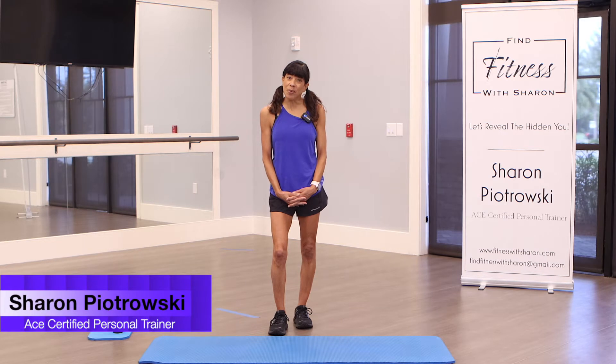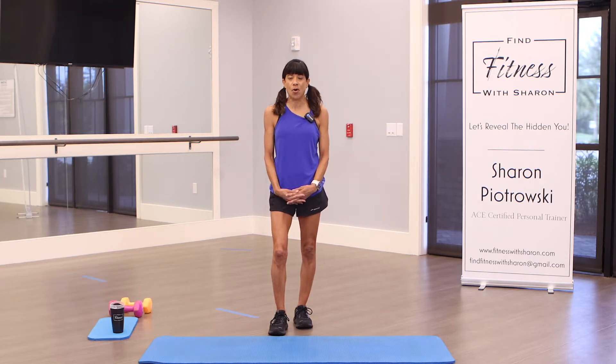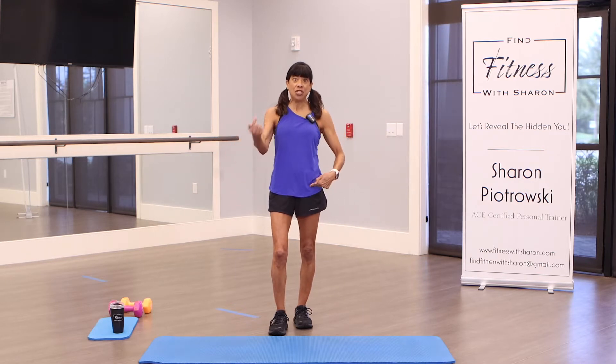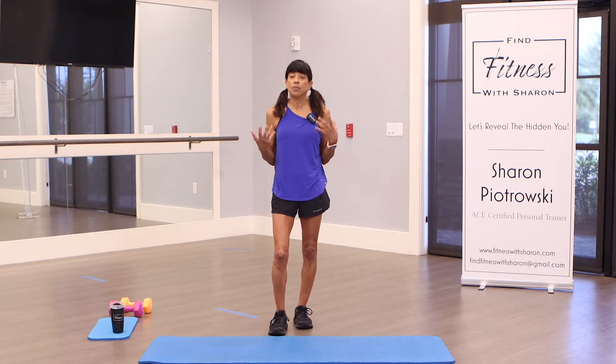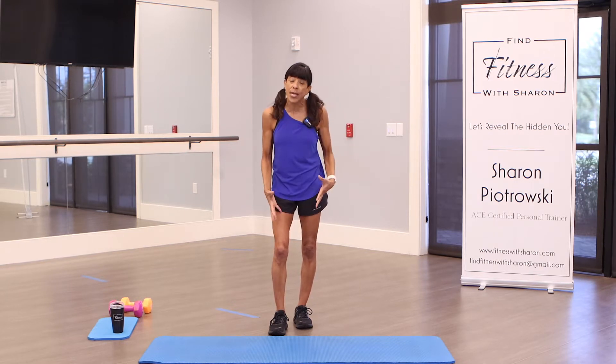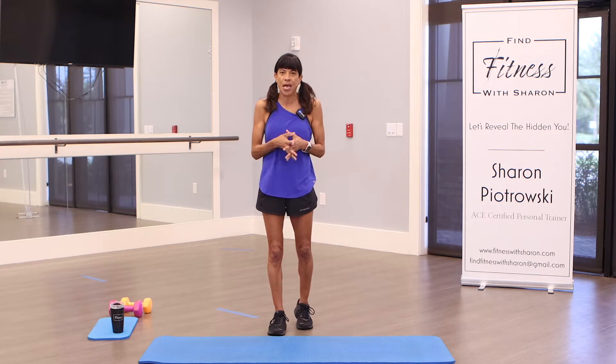Thank you for coming to workout with me today. Welcome back to my community of fitness enthusiasts, and if you're here for the first time, welcome also. We're going to torch our lower body today — we torched the upper body the other day. You don't need any weights or water bottles, but if you have them, go ahead and grab them. I grabbed just a couple of weights. If you have ankle weights, it's optional. I did not bring mine today. If you're going to do ankle weights, I would say go lighter — definitely nothing too heavy.